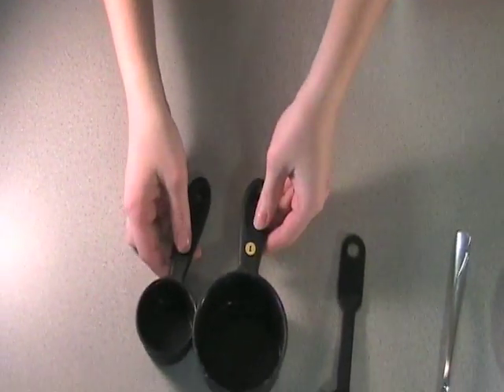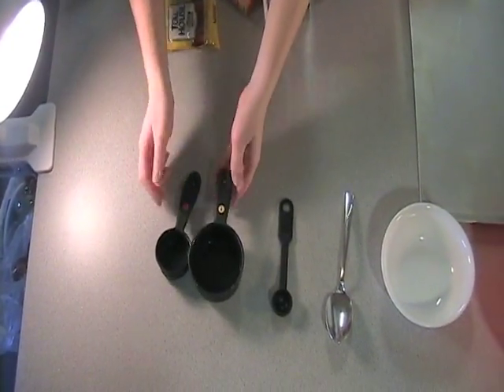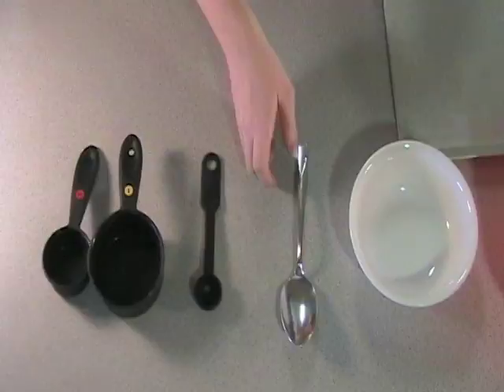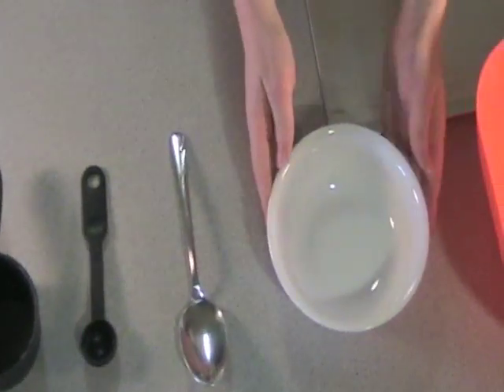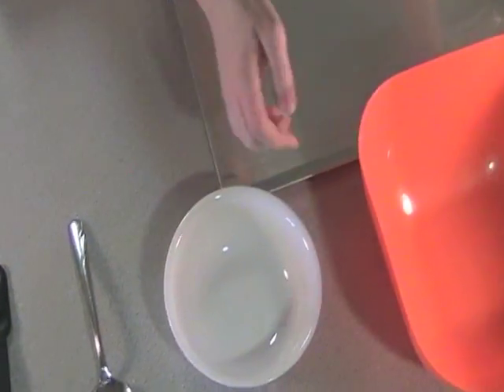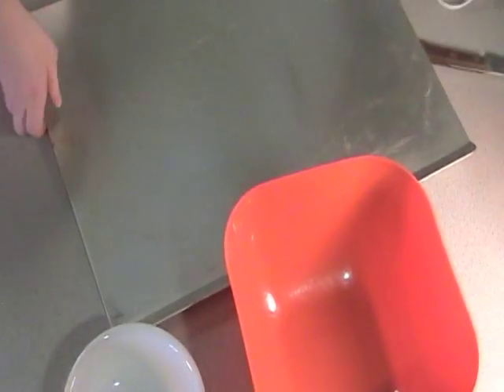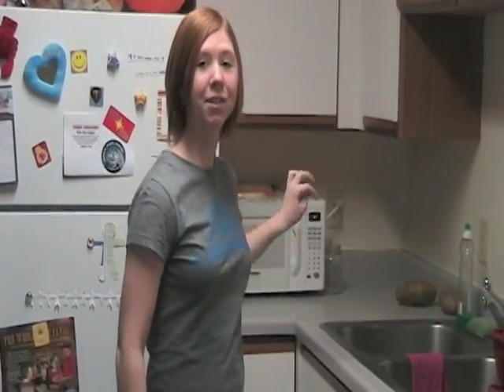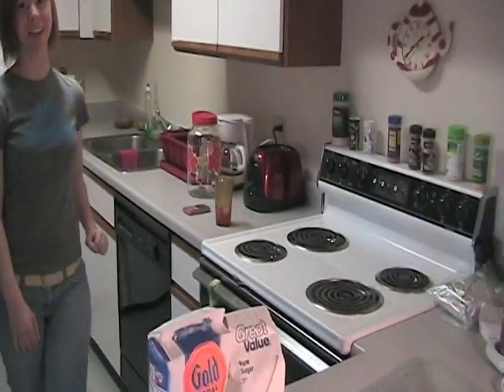You're going to need measuring utensils such as these: one cup and one-fourth cup, a teaspoon to measure your vanilla, a mixing spoon, a microwave-safe bowl to melt your butter, and a large mixing bowl. Also, you're going to need a cookie sheet. Don't forget, you're going to need a microwave to melt the butter and an oven to bake the cookies.